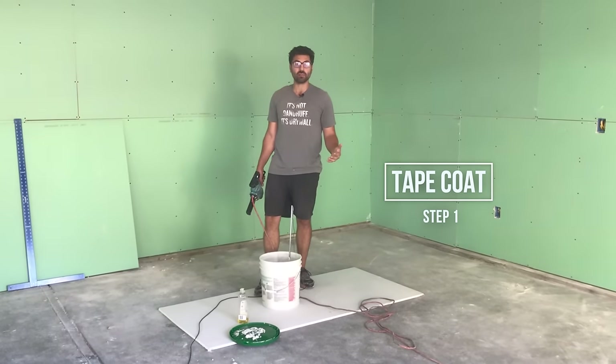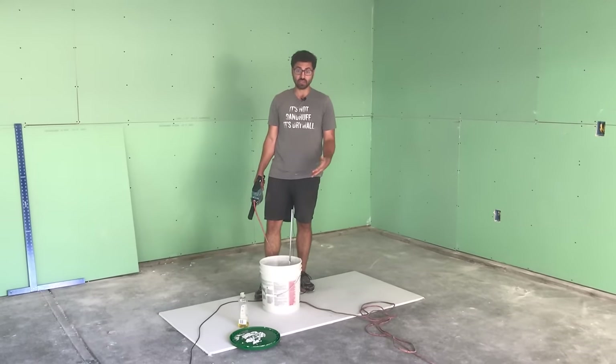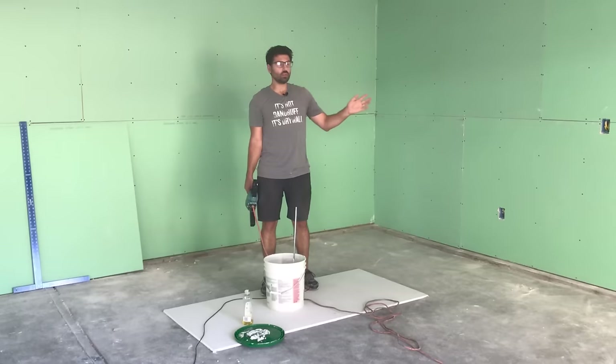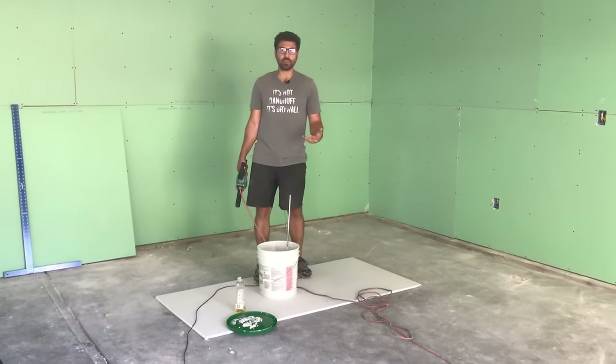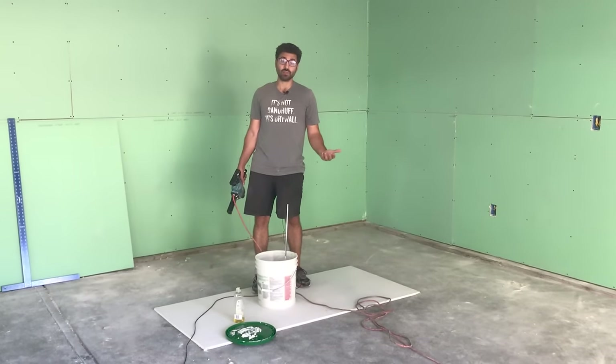The benefits of mixing the drywall compound are essentially going to get rid of the bubbles that are in the mud itself, and also it's going to make it more workable. So when you put it on the wall, wipe it off, scoop it in your pan, it's just going to be a lot easier to work with and save you time in the end.